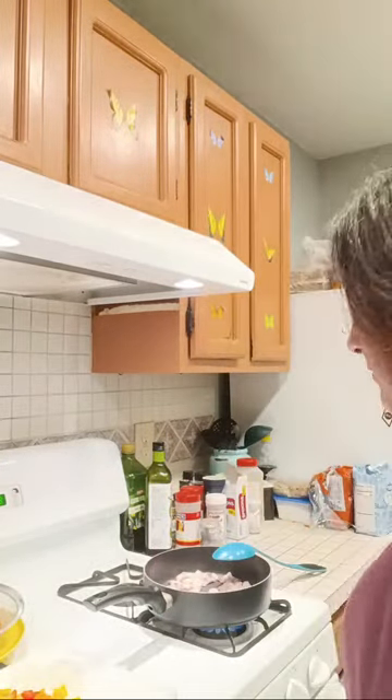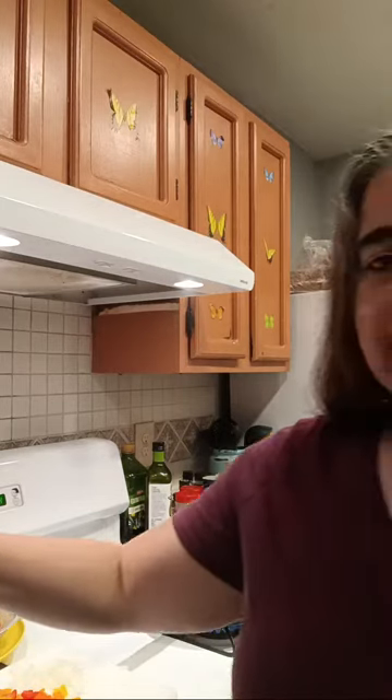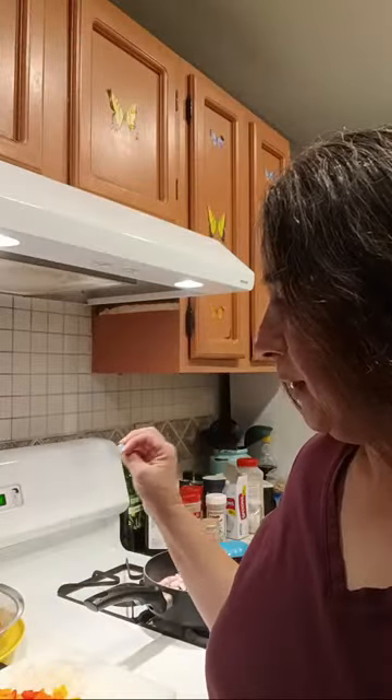It's beef stew with bacon. All the cans of beans and the tomato soup and the bell pepper — this all came from the food pantry. Sometimes when you get stuff from the food pantry you have to be really creative.